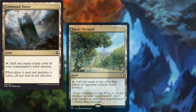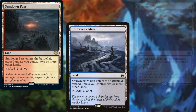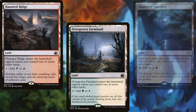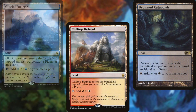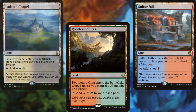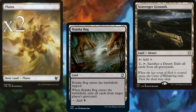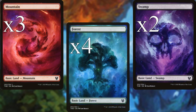Command Tower, Exotic Orchard, Deserted Beach, Sundown Pass, Shipwreck Marsh, Deathcap Glade, Rockfall Vale, Stormcarved Coast, Shattered Sanctum, Haunted Ridge, Overgrown Farmland, Dreamroot Cascade, Glacial Fortress, Clifftop Retreat, Drowned Catacomb, Woodland Cemetery, Rootbound Crag, Sulphur Falls, Isolated Chapel, Dragonskull Summit, Sunpetal Grove, Hinterland Harbor, Bojuka Bog, Scavenger Grounds, 2 Plains, 2 Islands, 2 Swamps, 3 Mountains, and 4 Forests make up the land base for our deck.